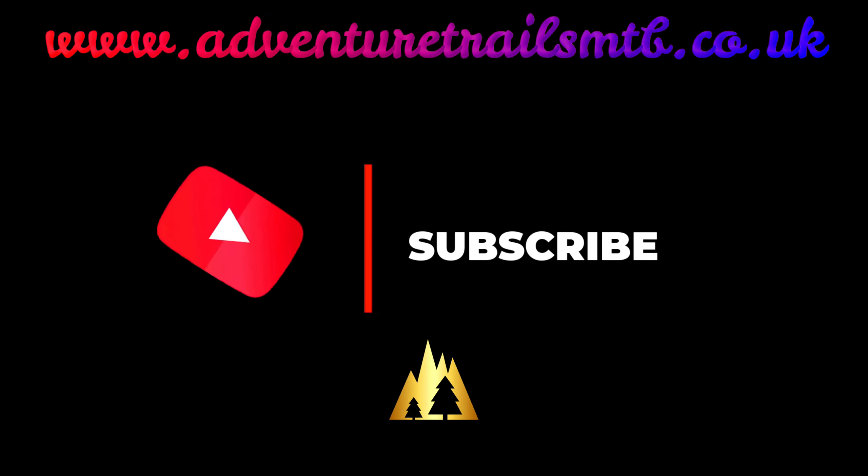If you like this video, like and subscribe and we'll see you next week.